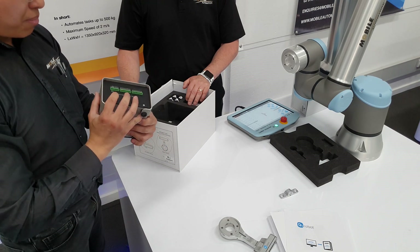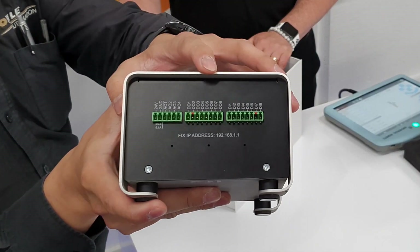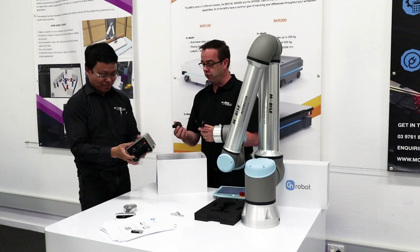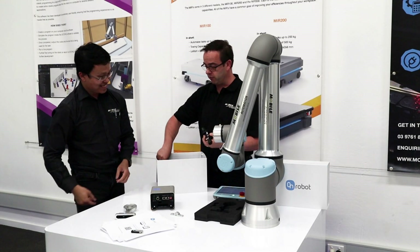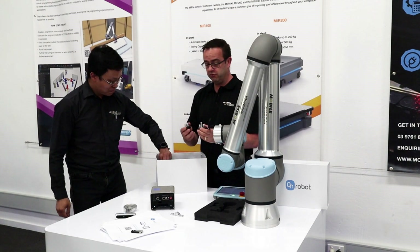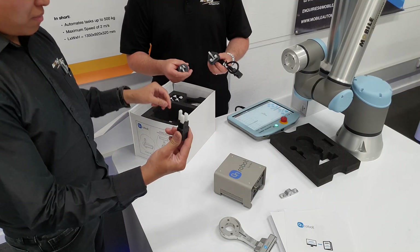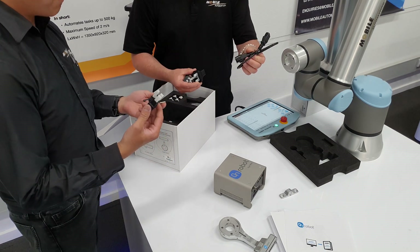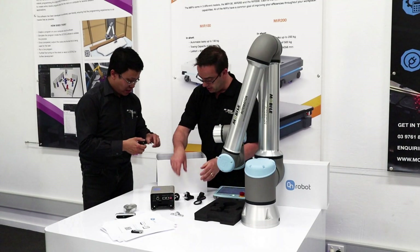The compute box also has digital inputs and outputs as well as analog IOs. Additionally, they come with all the different plug sets depending on which country you're in — Australia, Thailand, China, Europe. So there's a bunch of plug sets as well as the core plug, which is really nice.